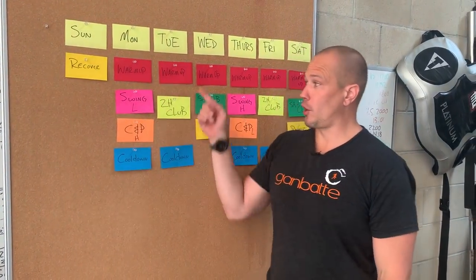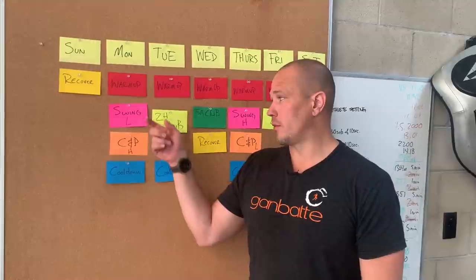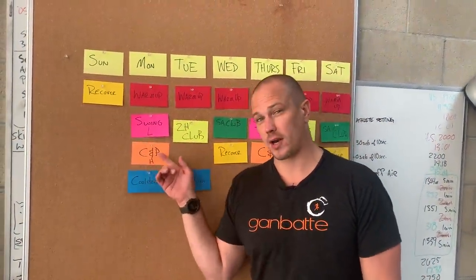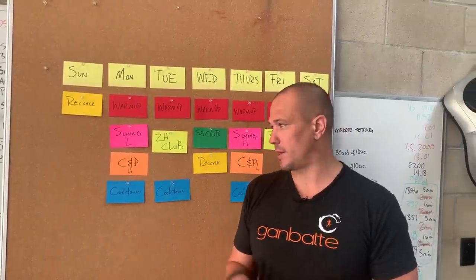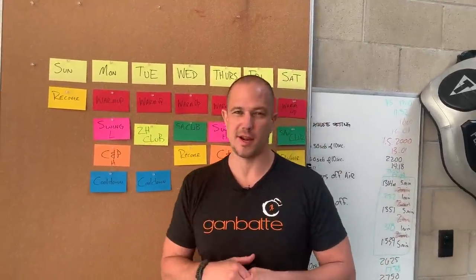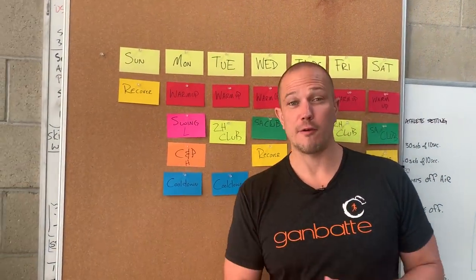We are going to take our two-handed club and put it in on these days. If we have our swing — which we're going to keep around 10 minutes — and we have our clean and press, the clean and press, depending on what part of the math you're in, is going to be 10 to 20 minutes at its longest. That's 30 minutes plus warm-up plus cool-down, so you're looking at about 40 minutes.